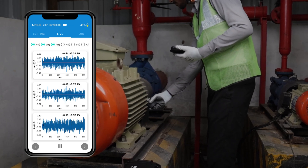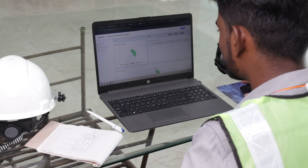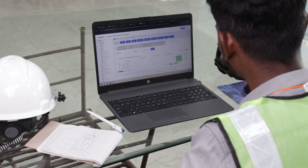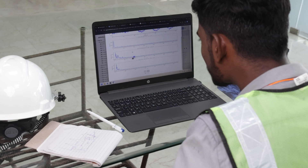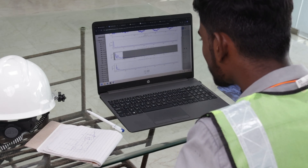This streamlines access to asset health information. The web application offers users the capability to visualize historical trends for multiple assets. It provides advanced AI and ML predictive diagnostics, which enables users to gain insights into the health of the assets. All this data is conveniently accessible on a single dashboard, allowing efficient and comprehensive analysis.